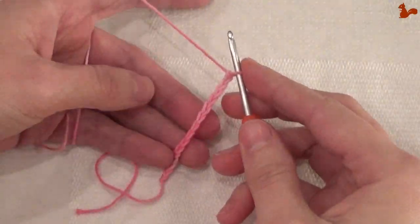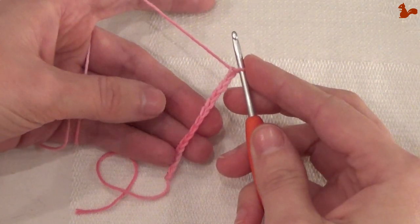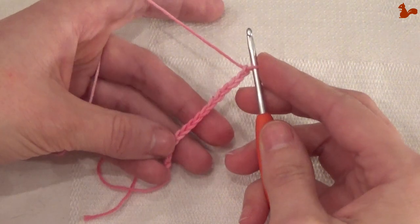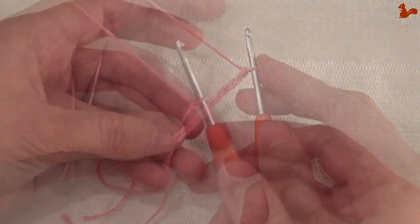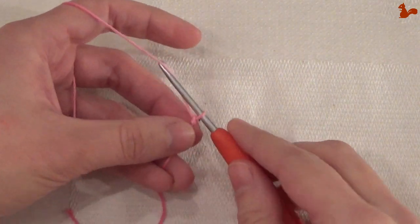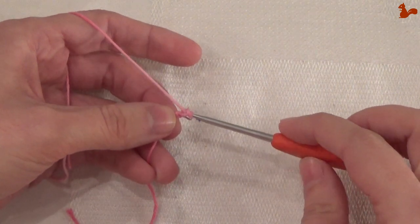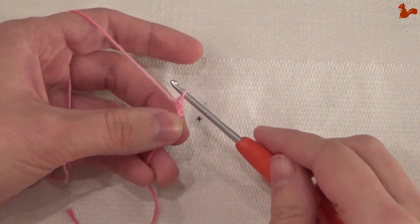How to make chain stitches — the base of many crochet patterns and the start of many beautiful designs. To make chain stitches, hook up your yarn and bring it through the loop on your hook.